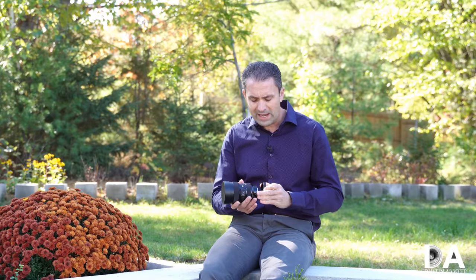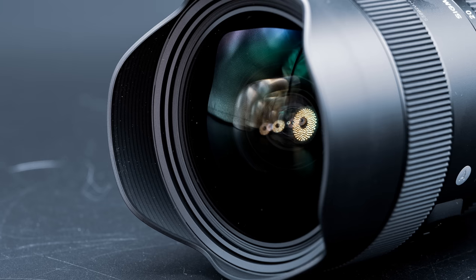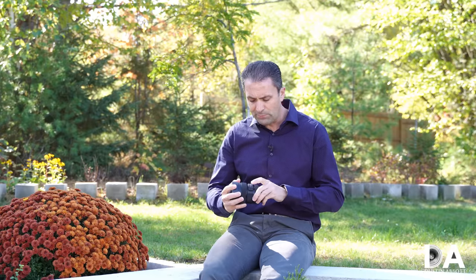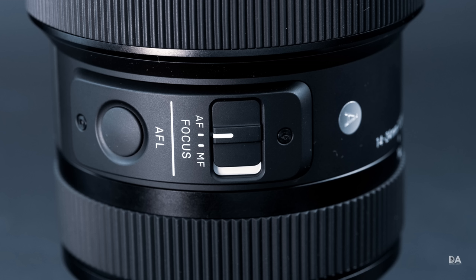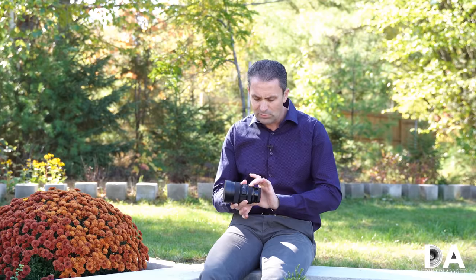It has thorough weather sealing, starting with the gasket at the rear mount, internal seals throughout, and a coating on the front element for moisture and oil resistance. It's feature-rich as well: it has an AF/MF switch, which I always prefer even on mirrorless, and it's one of the first non-Sony branded lenses to have an AF-L autofocus hold button, which you can program in-camera to serve various functions. The zoom ring and manual focus ring all work well.